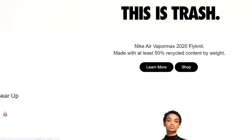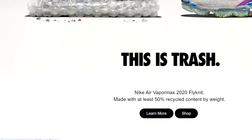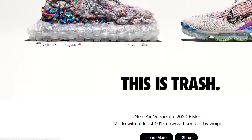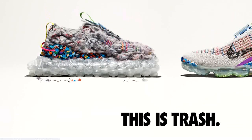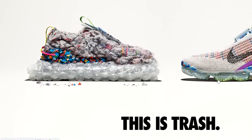As you can see, these are the Nike Vapor Max 2020, and at least 50 percent of them are made from recycled content. So there we have it — just wanted to make that quick video to tell you about these.